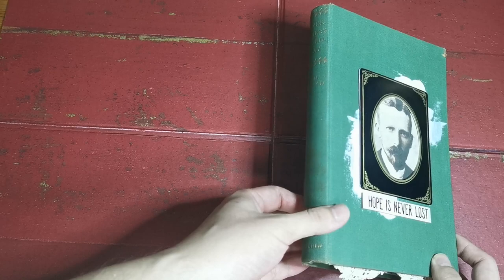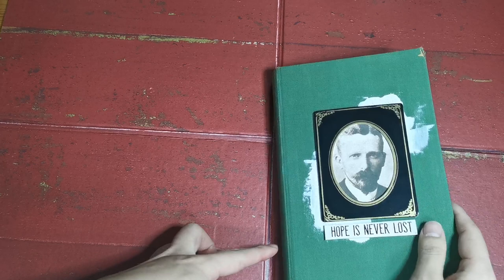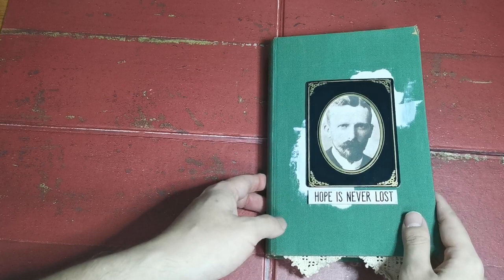Hi everybody! I just want to do a Zhang Journal share. I'm not entirely sure whether I'm going to keep the book or put it on sale, so I'm still on the fence about that. But we shall see, because I really, really like it, so I might keep it.